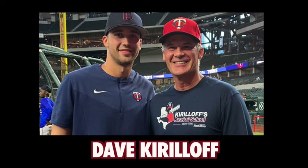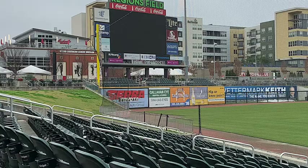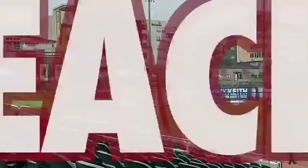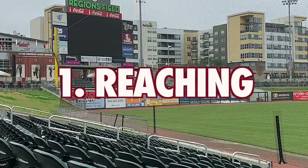I'm Dave Kirloff with the Kirloff Baseball School in Anna, Texas and languageofhitting.com. I'm going to talk about three common hitting mistakes players make and the drills to help correct these mistakes.